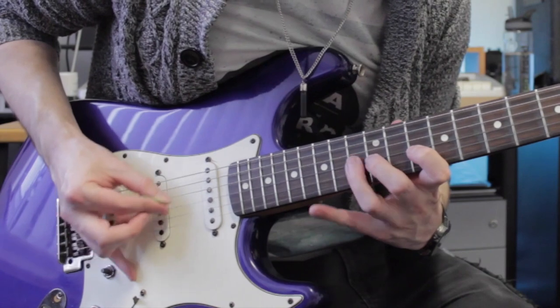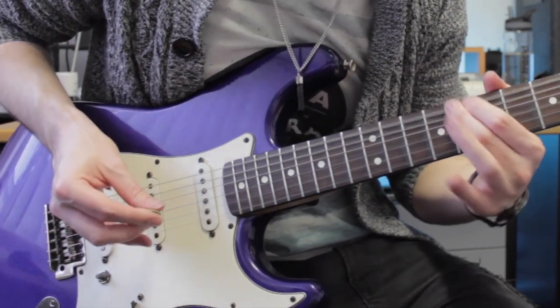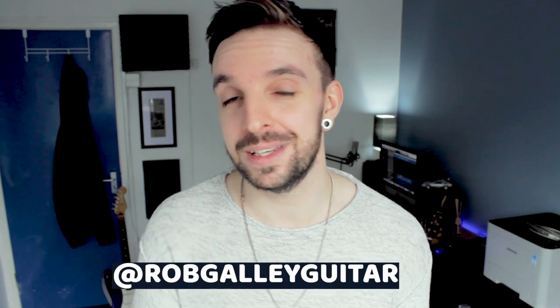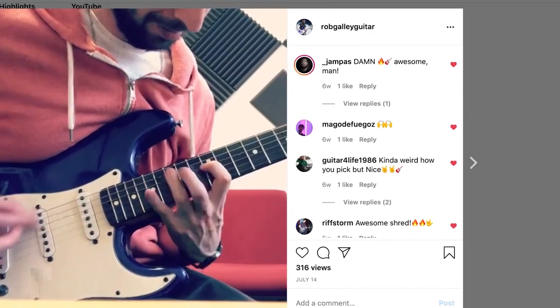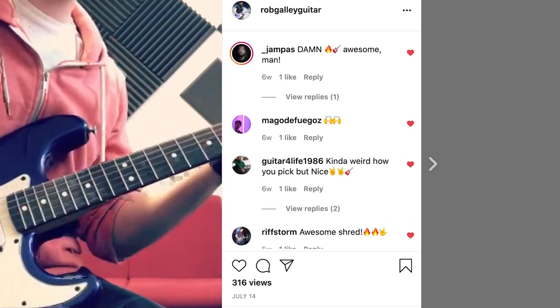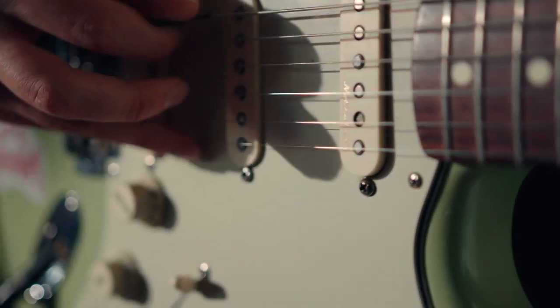I've tried over the years to get better at it, more precise, but it just doesn't seem to work. I recently posted a video on my Instagram of me playing some Yngwie Malmsteen style fast runs, and somebody commented - they weren't being nasty - they just said it sounds cool but your picking hand looks weird. And they're not wrong. My picking hand just looks weird. It doesn't look right.